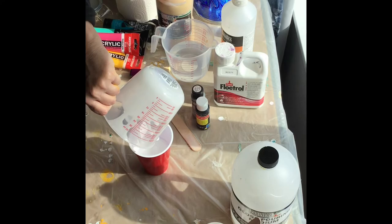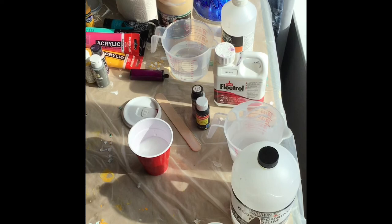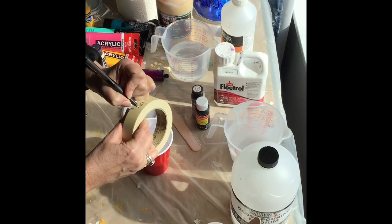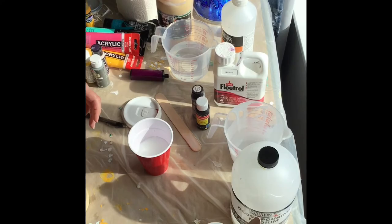Now if you're like me, you'd look at this two weeks later and go, is that glue or is that white paint — what the heck is that? So it's good to go ahead and label everything. I'm gonna put on here 'Glue Medium' — keep it real simple — and just label this cup. There, now I've got it.